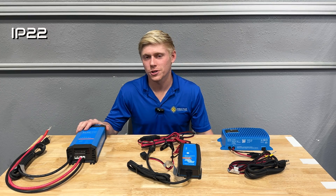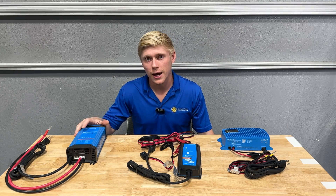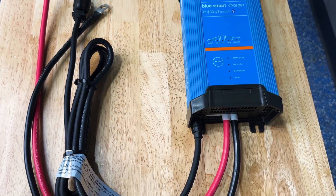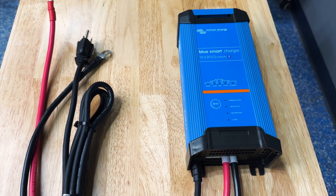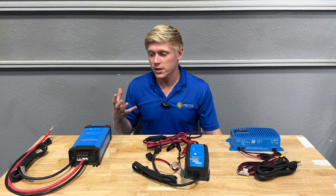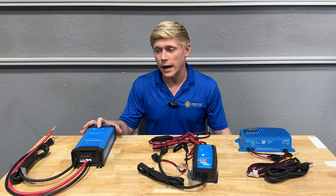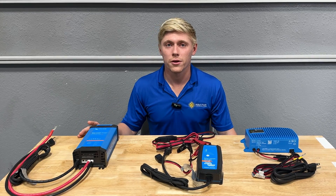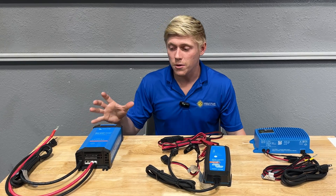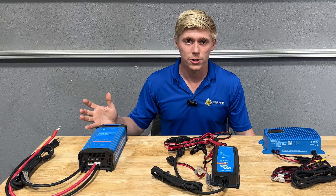The IP22 charger has the highest output of any of these options, offering up to 30 amps at 12 volts or up to 16 amps at 24 volts. This is a great alternative to shore power charging when customers do not have an inverter charger and still want some way to charge from shore. These can be stacked in parallel and configured to communicate with each other through VE Smart Networking on the Victron Connect app, allowing multiple BlueSmart IP22 chargers to act like a single larger charger.